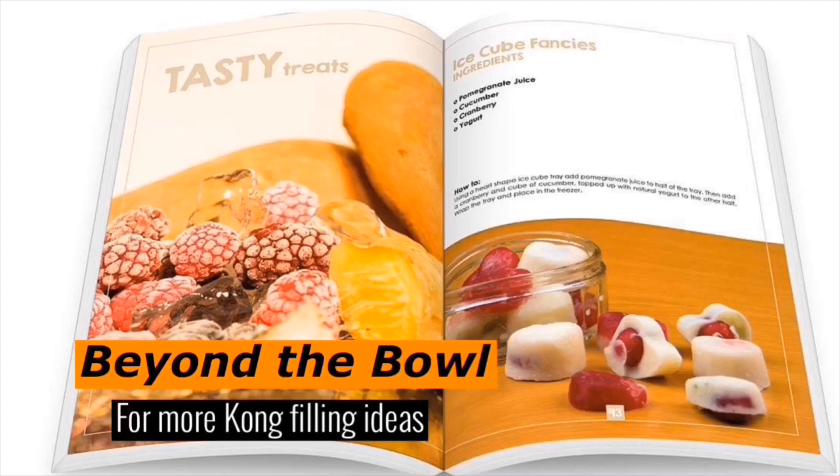For more ideas, check out Beyond the Bowl by Diane and Jodie. The link will be in the description.